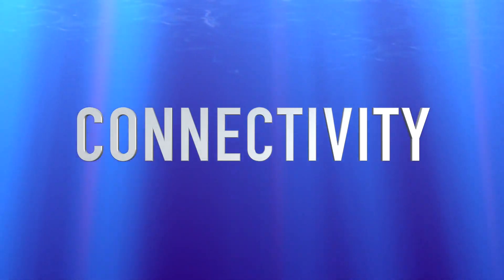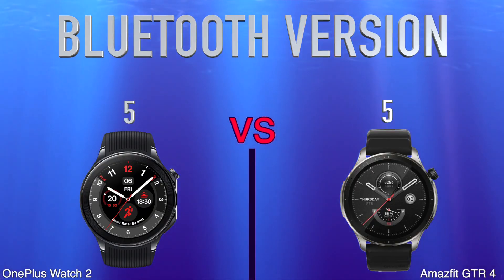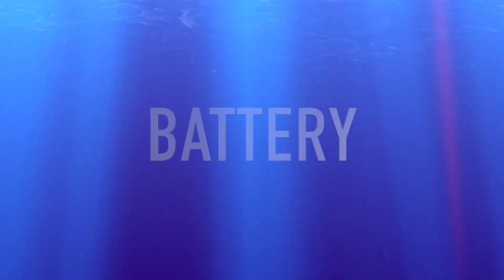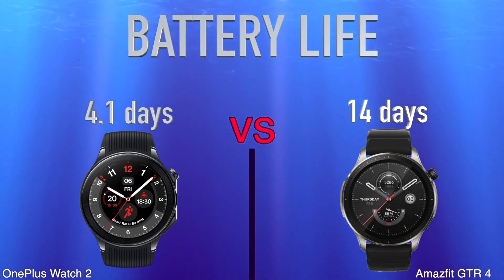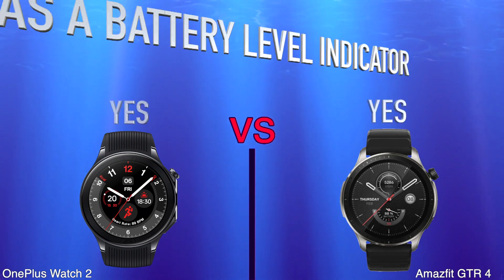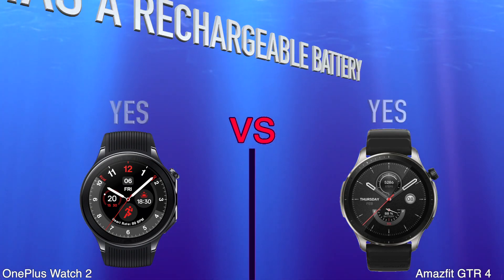Connectivity: Bluetooth Version. NFC. Battery Life. Has Wireless Charging. Has a Battery Level Indicator. Has a Rechargeable Battery.